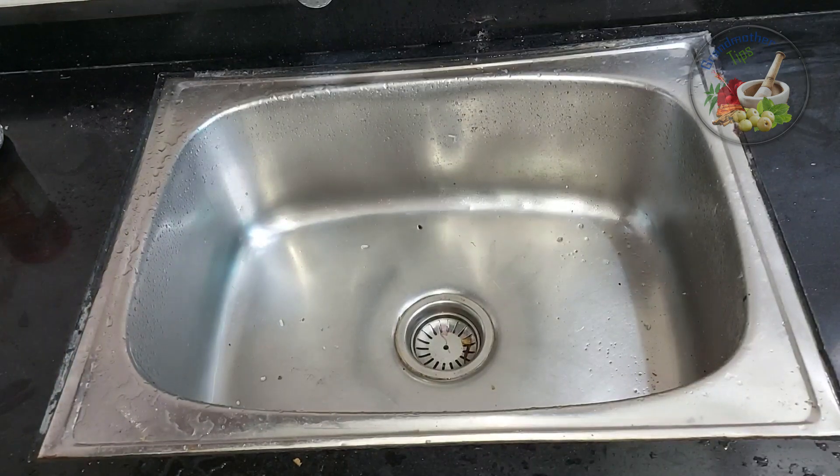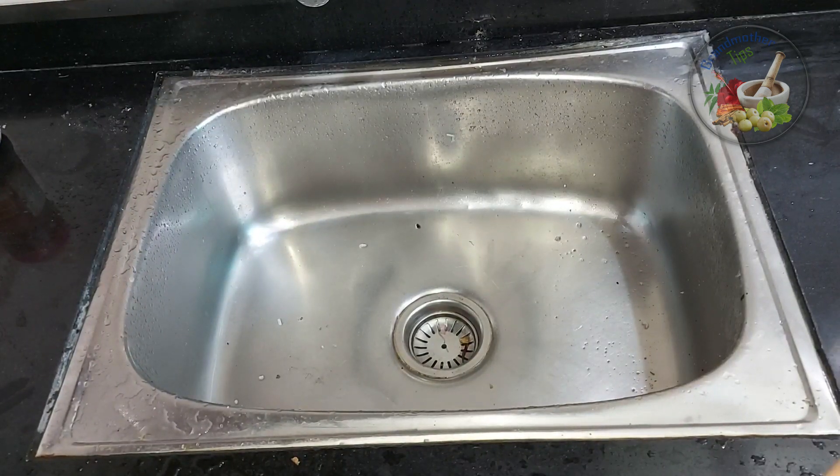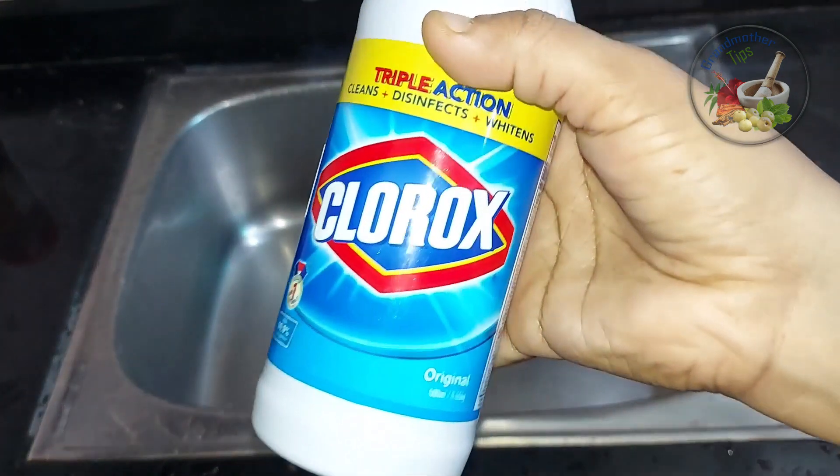Hi friends, welcome to this video. This is the kitchen sink. This is a great idea.